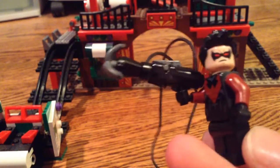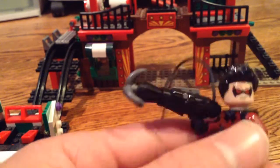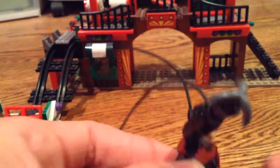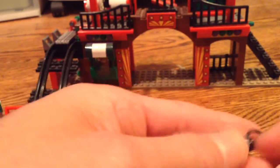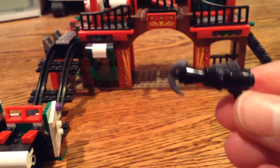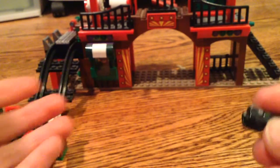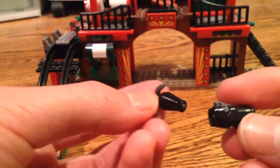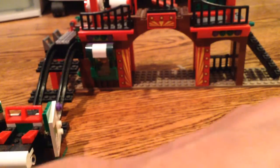Lego had made a grappling hook for Robin in the Batcave, but you couldn't actually shoot it. I was looking on Flickr today and I saw this picture — I'm going to give credit to the person who gave me the idea, because part of this was what he had done. He had this on the picture, and I thought it would be really cool if it actually worked, and it does, but it took me a while to get it to work. But then I was thinking, that's kind of lame, because if you shoot it, it just shoots the top, and that's not usually how a grappling hook works.